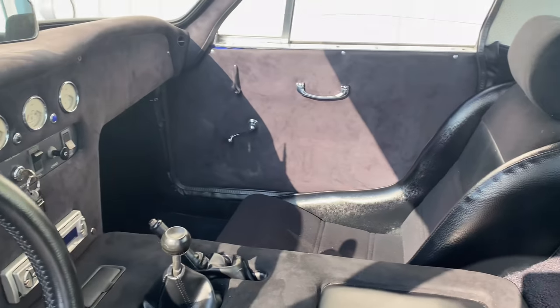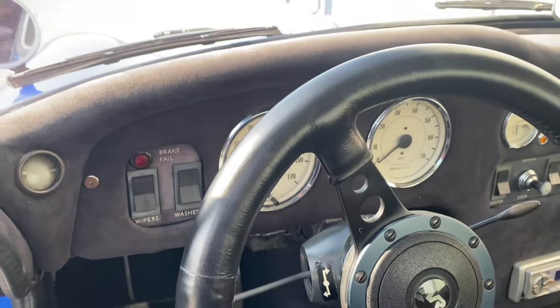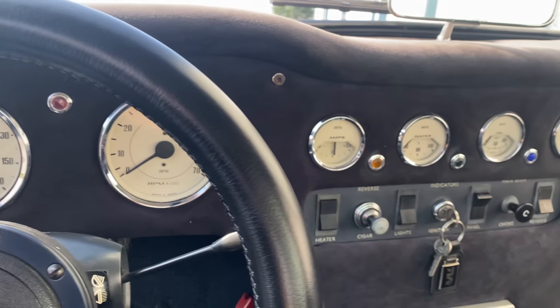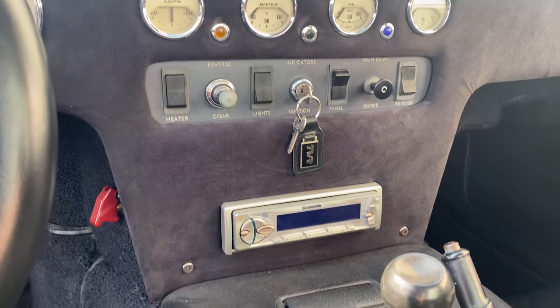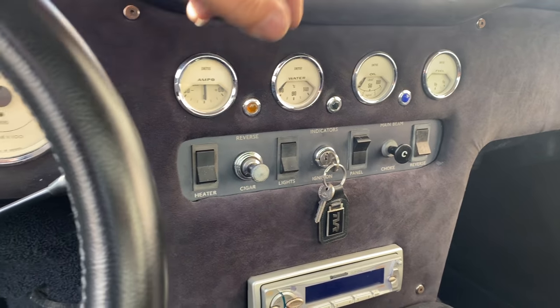There's a full set of Smith gauges as well as a modern radio. These are the correct switches for a TVR.